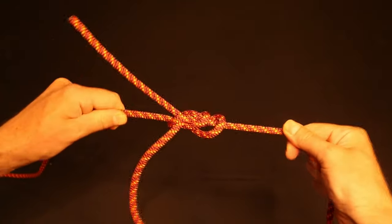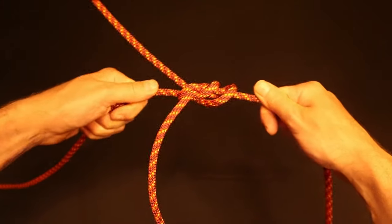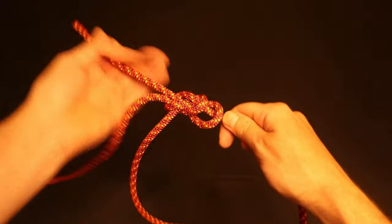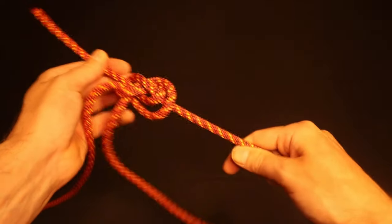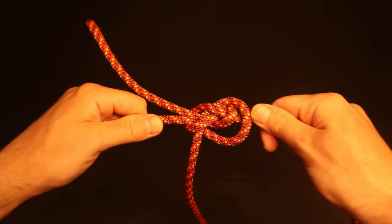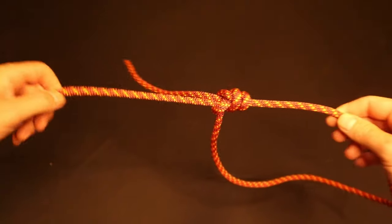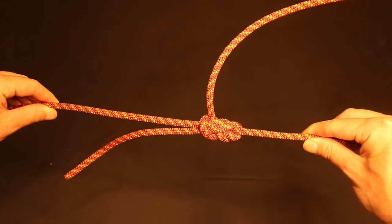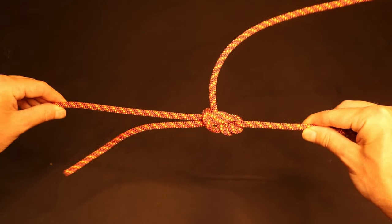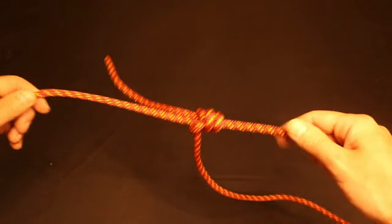First you must tighten the original bowline by pulling the standing end and the loop in opposite directions simultaneously. Only then can you tighten the working end. If you were to tighten the working end first, you could end up with a completely different knot which is not secure. Because of the risk of tying this incorrectly, the utility of this knot is debated among climbers, so use it with caution. Always make sure you tighten the original bowline first, and only then tighten the tag end.